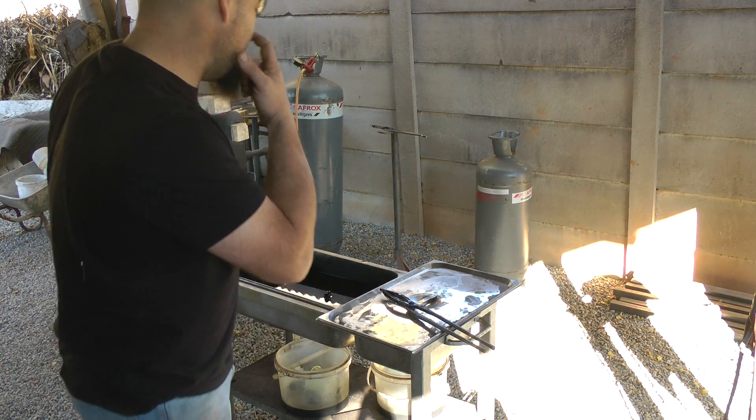The piece of steel I'm quenching now is quite an enormous piece. It is 8mm thick. It's been forged, it's been stock removed — quite a combination of the two.